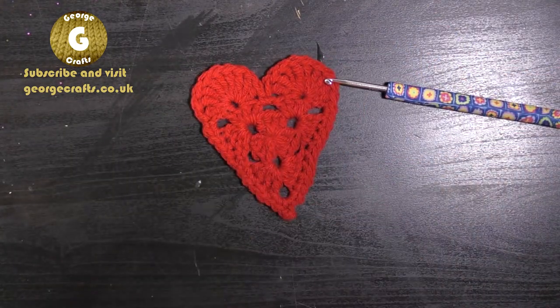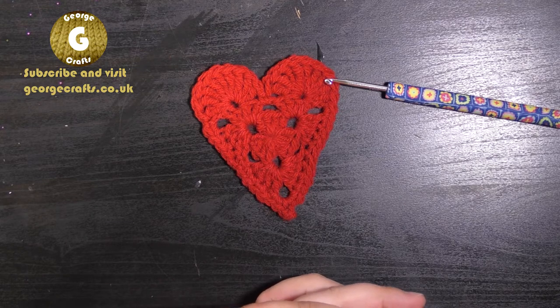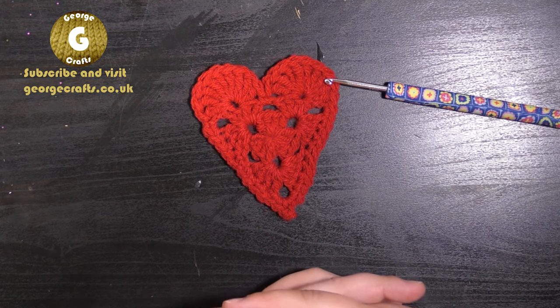Thank you guys so much for watching. Remember to like and subscribe. If you've got any questions, please leave them for me in the comments below, and I will see you all in the next video. Take care now, bye!